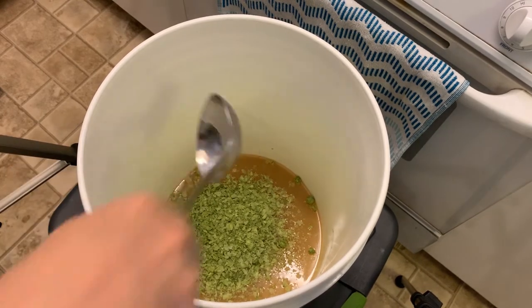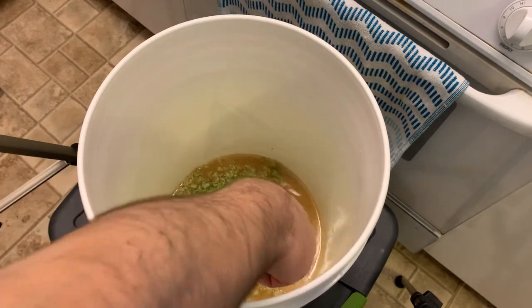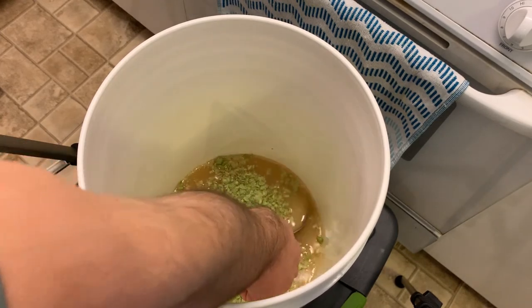With dry hopping it does add aroma and flavor, but it does not add more bitterness. You only get the bitterness when you boil the hops.